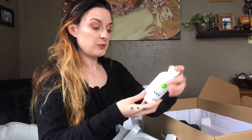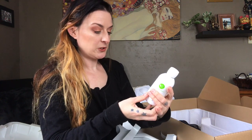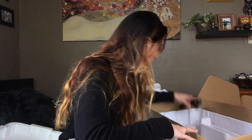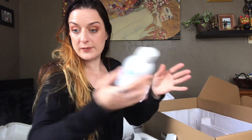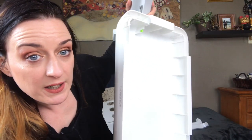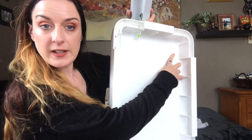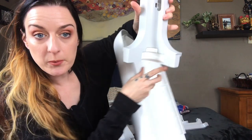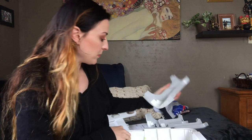We've got some nutrient solution which looks like a 20-18-20. We've got more cords, and this is the nutrient solution B. Inside here there's a number three, and you can match it up on the leg which also says number three — I'm guessing that's how you put these together.